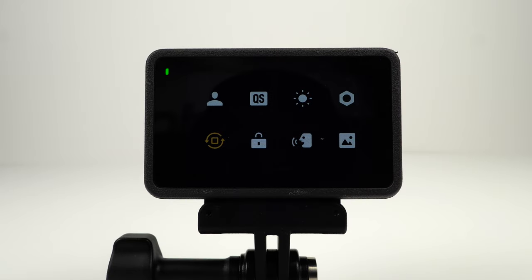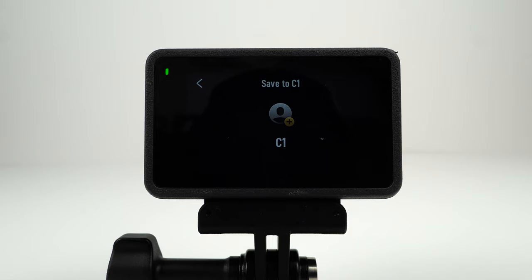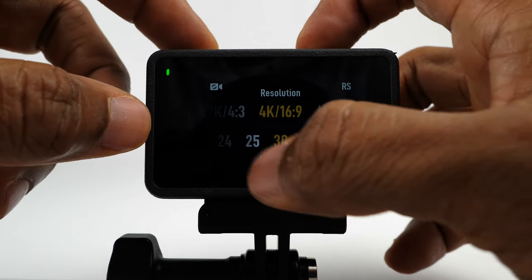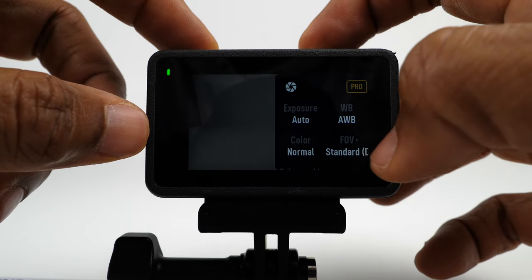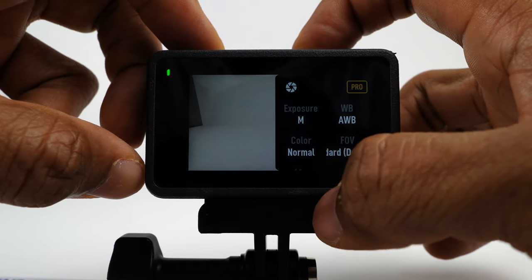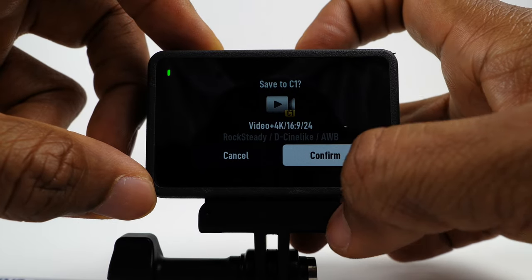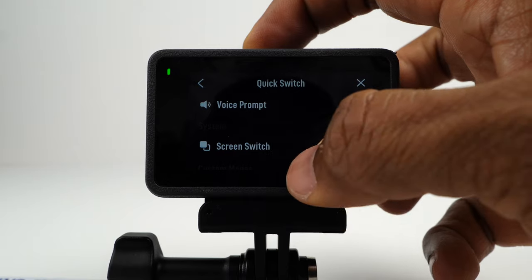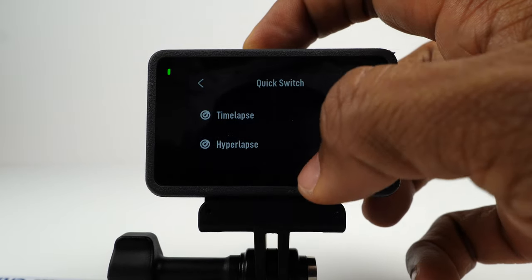Swipe down to access the control menu. The first icon on the top left is the custom mode — if you have photo or video settings you use regularly, you can save them there, up to five. For example, if you want motion blur in your video, set the frame rate to 24 fps, shutter speed to 1/50, ISO to 100, and select D-Cinelike 10-bit color. Swipe down, select custom mode, and confirm. QS stands for quick switch — you can select which modes come up when you press the quick switch button, and you can also assign your custom mode to a quick switch slot.